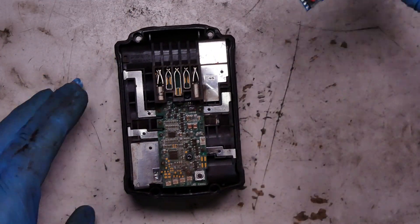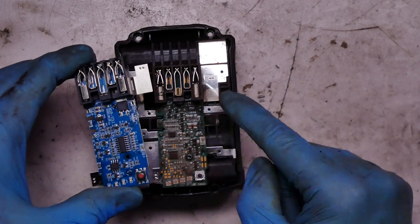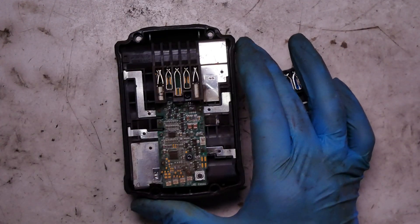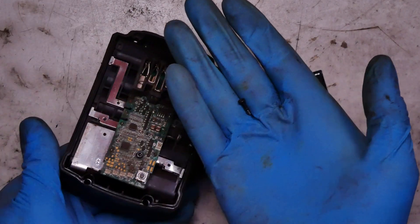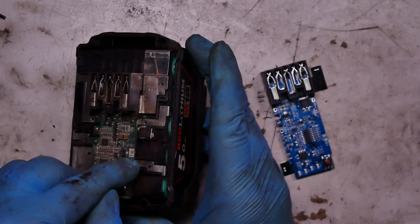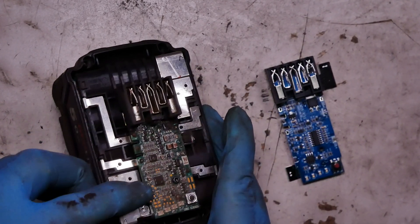What we have here is the new controller. You can see there's a screw here, and we have connections here and here, and a small screw. We need to unsolder these two parts — this one, this one, and probably this one.